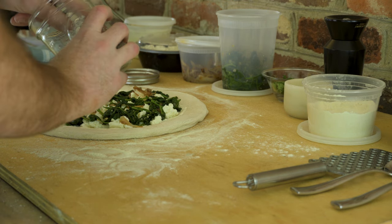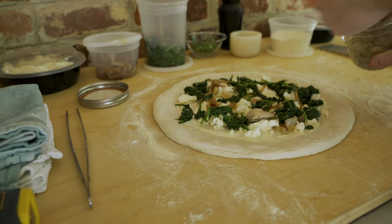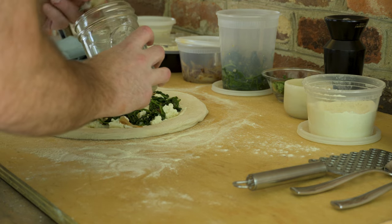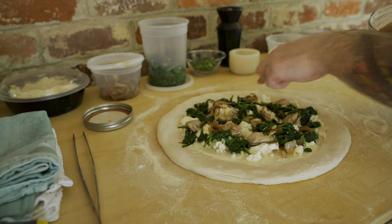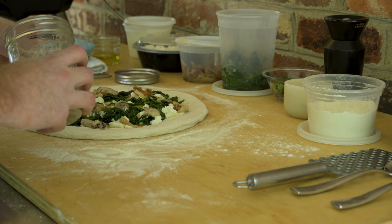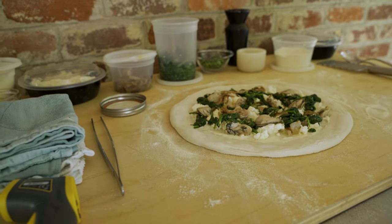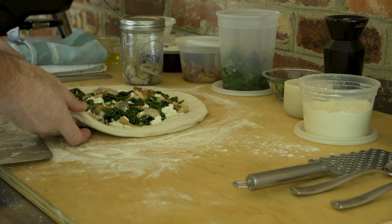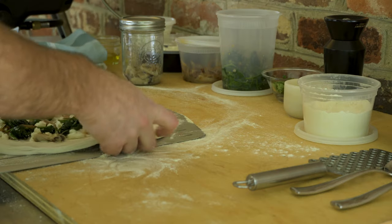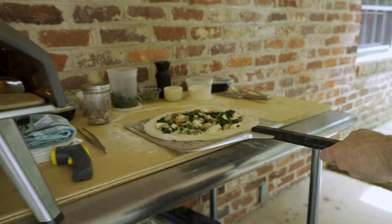Whitestone oysters going on the pizza. I'll put about a dozen on here — twelve. I've got a lightly floured peel. Just kind of make this round again. Man, that looks great.